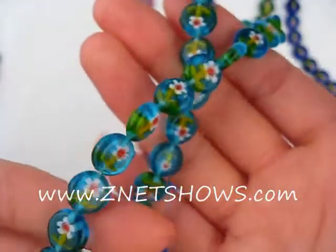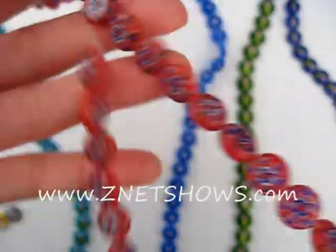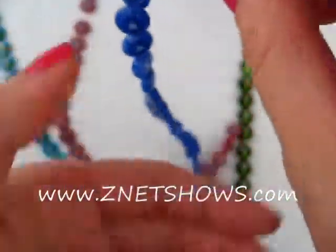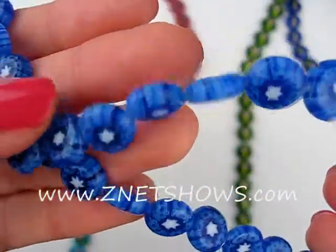And here we have a little daisy. Next we have a little star with different flowers on the sides. A little blue snowflake with things on the sides.